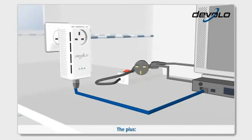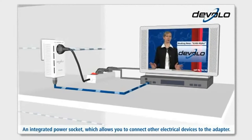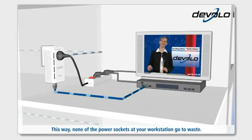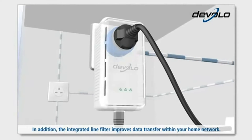The plus: an integrated power socket, which allows you to connect other electrical devices to the adapter. This way, none of the power sockets at your workstation go to waste. In addition, the integrated line filter improves data transfer within your home network.